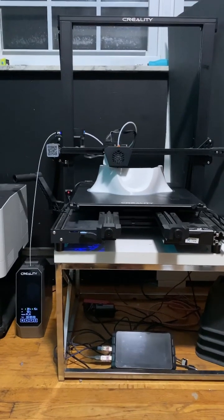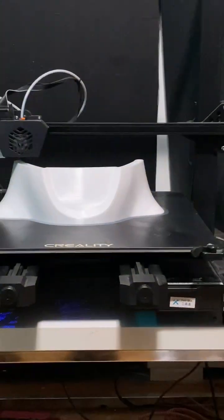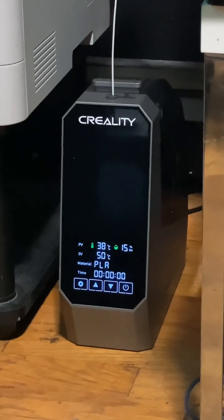Hello my 3D printer peeps. I just wanted to show you I'm here with the Creality CR6 Max, and I'm printing directly from the all new Creality SpacePi filament dehydrator.